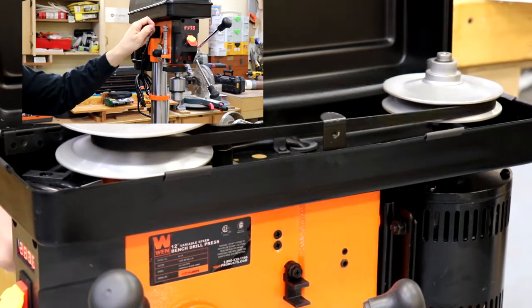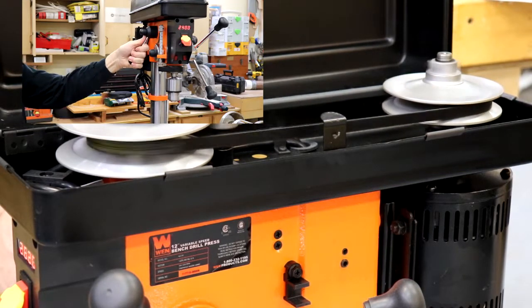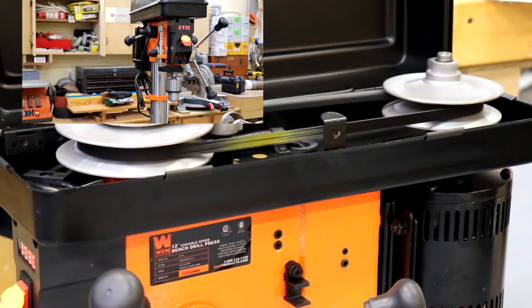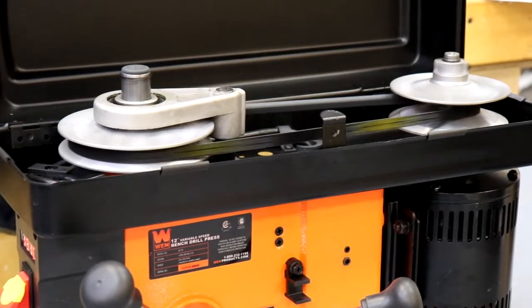The stated RPM range is 580 to 3200, but I'm measuring it down into the low 500s — like 510. I'd like to see it go a bit slower than that for drilling steel, but it's a great range for woodworking and general purpose use, and I think it'll meet my needs just fine.